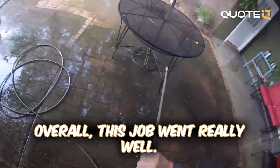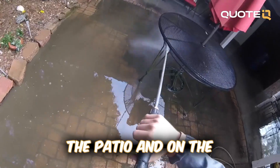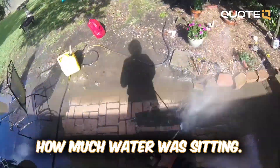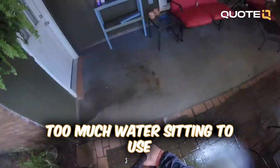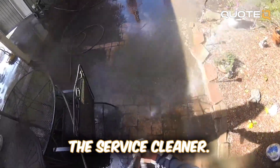Overall this job went really well. I got all of the walls and all the ceilings on the patio and on the garage covering. The only thing that went wrong was just how much water was sitting. As you can see right here, I had to do this all by hand because I was just getting way too much water sitting to use the surface cleaner.